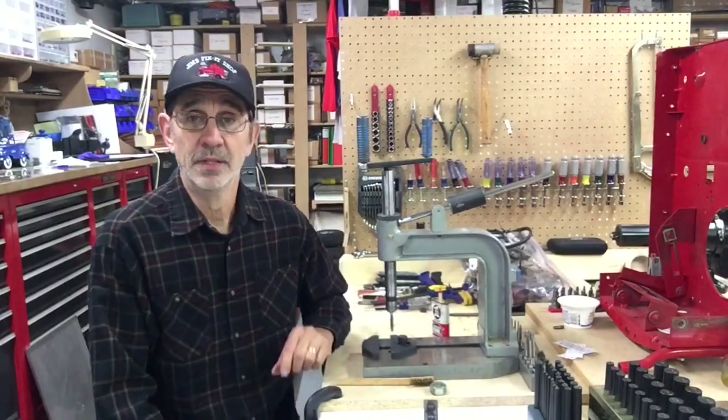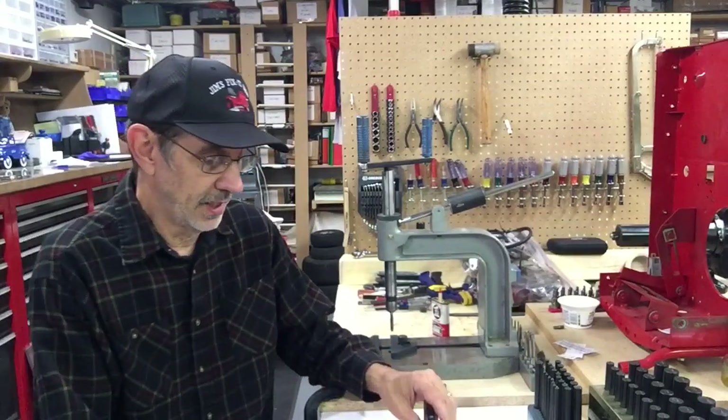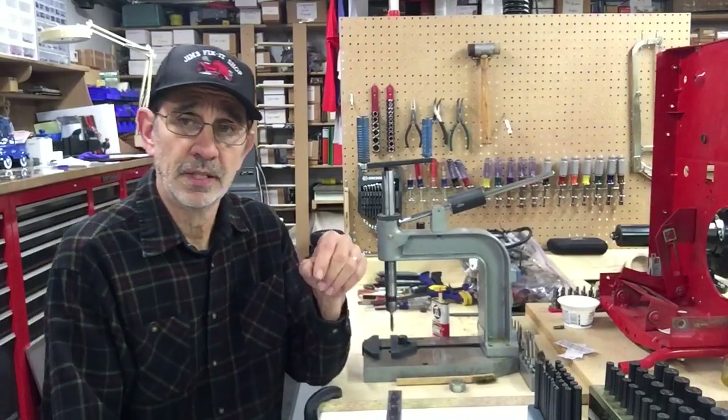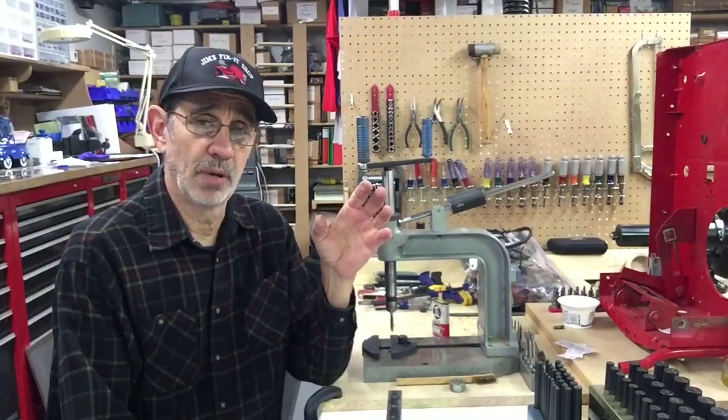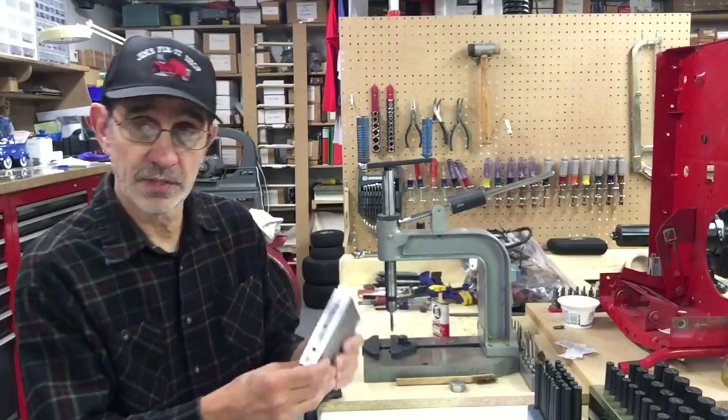Hi, I'm Jim and this is Jim's Fix-It Shop. Today I'm going to help out a viewer. He got a hold of me and said, Jim, I'm trying to make some parts somebody ordered. It's a block of steel, similar to this one — this is for my lawnmower.